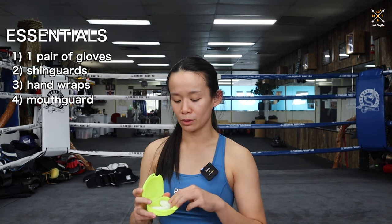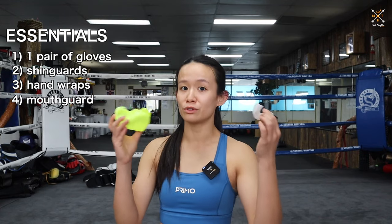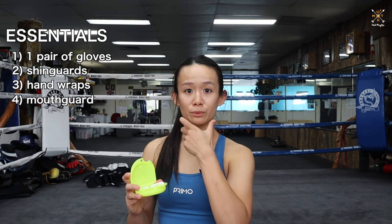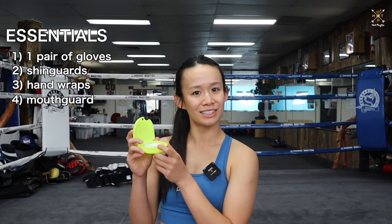Number four: whether or not you guys are doing sparring, I would always say get a mouth guard. This one's a custom one I've made at a dentist, but when you're starting out you don't have to make that huge investment. You can always just get the moldable ones from a sports store or from a pharmacy. Just get yourself a mouth guard — it's super important to keep your face and your teeth safe.